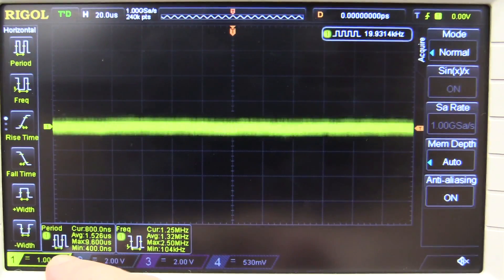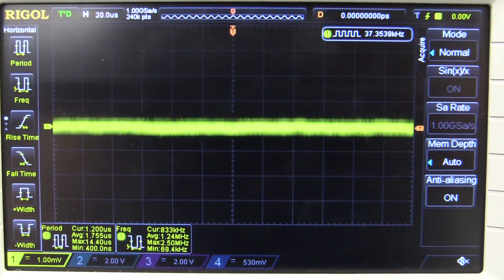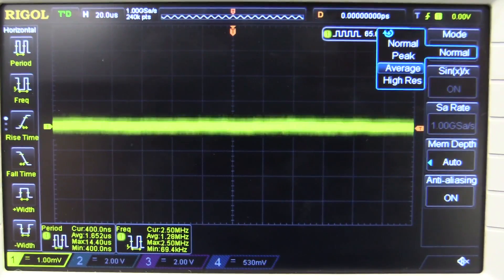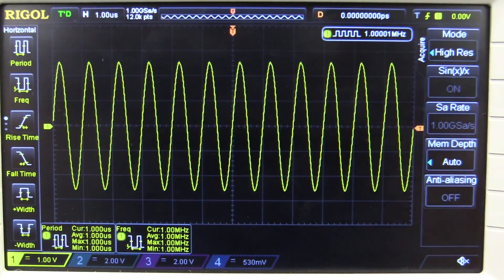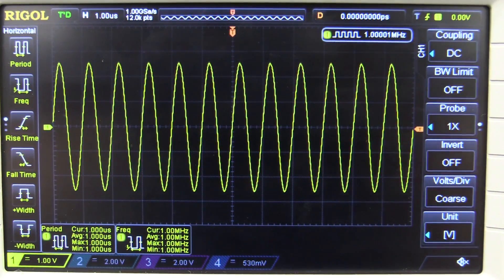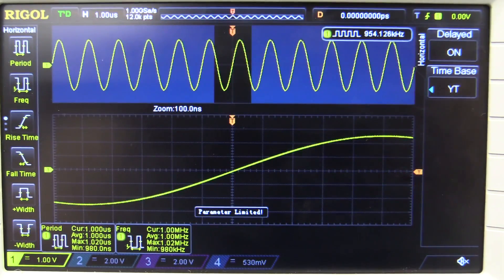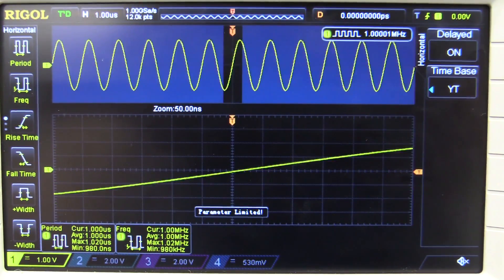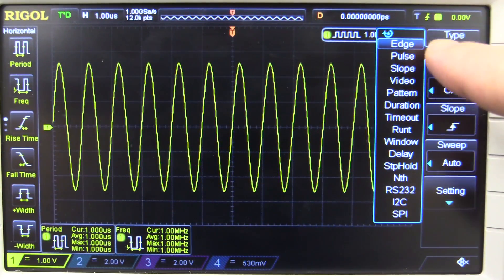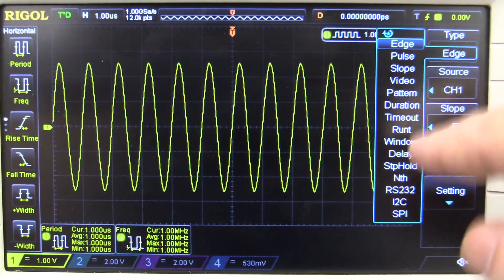It goes down to 1 millivolt per division, and if you get the hack it goes down to 500 microvolts, though the hardware doesn't really support that properly so don't bother. It's got normal, peak, average, and high resolution acquisition modes, which work really nicely — it's a reasonably low noise scope. It's also got a built-in hardware frequency counter. Unfortunately there's no software or hardware filtering on the input signal, so no low pass or high pass filters. The dual-screen delayed time base works exactly as you'd expect, and with the very deep memory it's a very powerful tool. There's a ridiculous amount of triggering options — even runt pulses — and you can trigger off the serial decoders as well.